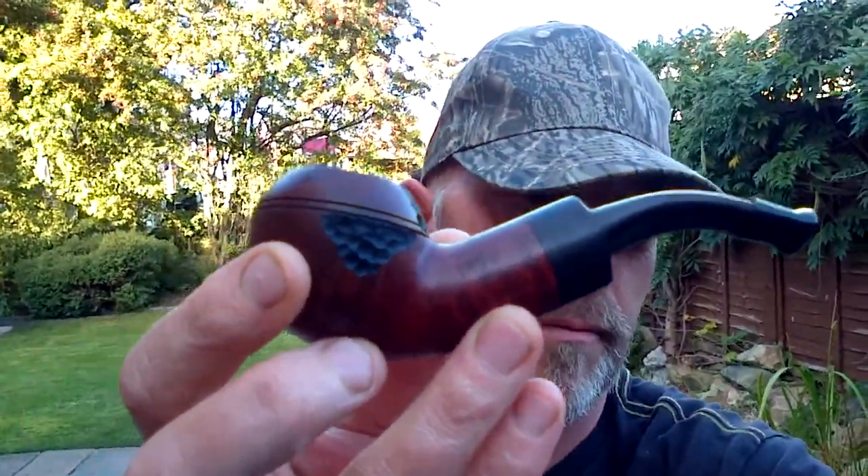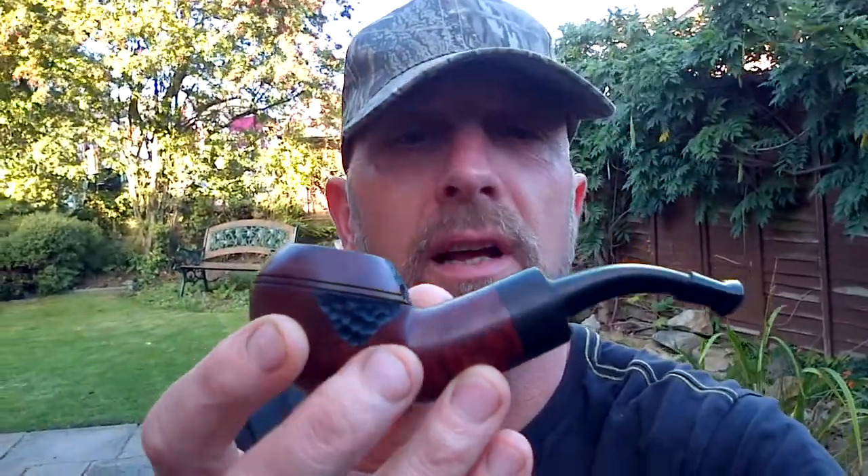In my last video I said I was going to do a little bit of rustication to a cheap Dr. Plumb that I bought on eBay. Only paid a couple of quid for it plus about three quid postage. It was faded down one side and it had a scratch there — a little bit of a chip out of it there, and that's the side that was faded.